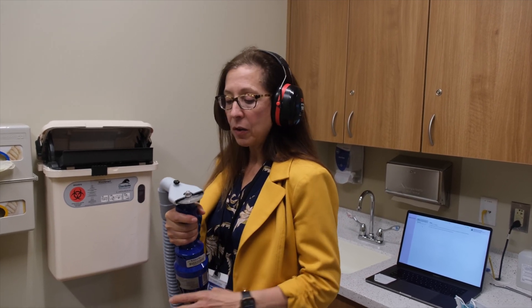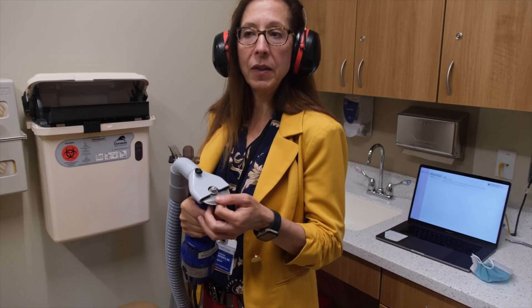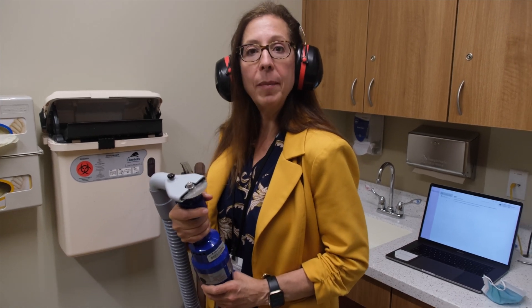We're going to use a cast cutter to take off casts. The cast cutter looks like it turns in a circle, but it doesn't. It just shakes and it tickles when you take the cast off because of the vibrations. So here, let me show you.